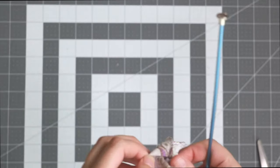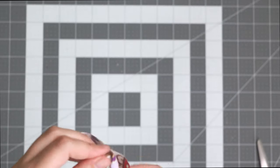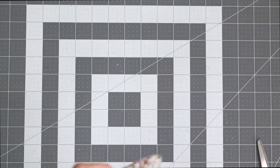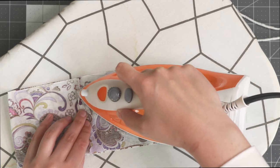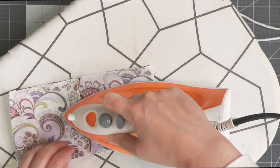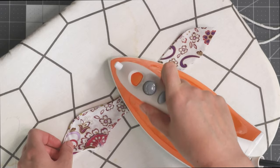Turn this piece right side out — here I'm just using a knitting needle to help me. Then take your scrunchie piece, open that fold, and iron it flat. Then flatten the bunny ears as well.